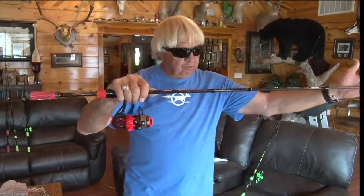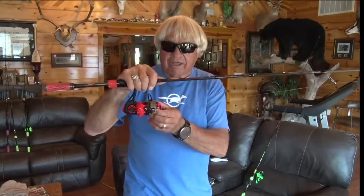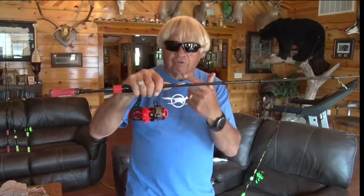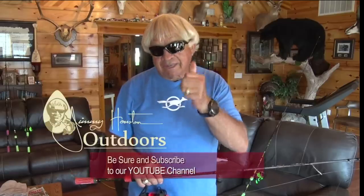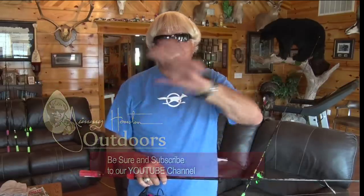That is putting line on a spinning reel — real simple, real easy. Just remember: put the line through the eyes of your rod first, tie your line on the spool with two or three half hitches to hold it solid, and you're in business. Hey, let's go catch a fish! If you like this video, share it with your friends, be sure to subscribe to the Jimmy Houston Outdoors channel on YouTube, hit that notification bell so you won't miss a single video. Let's go fishing — later, guys and girls!